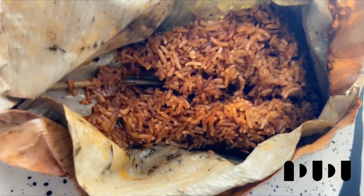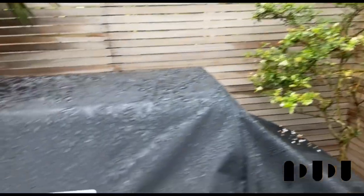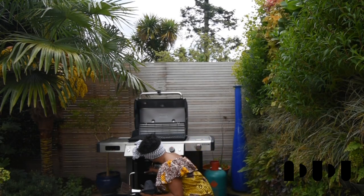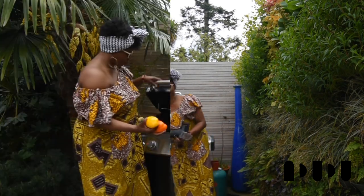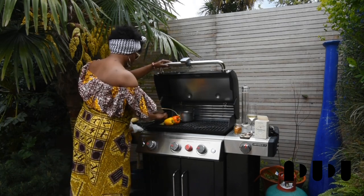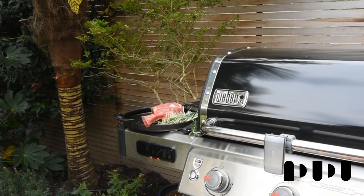Welcome to my creative African cooking channel. Hello family, thank you again for tuning in. Today I'm going to be having a barbecue with my new Weber barbecue that is just so incredible. I've got my steak which came from Tom Hexen of Smithfield.